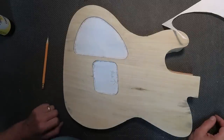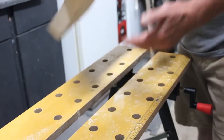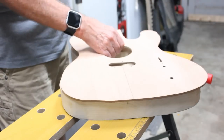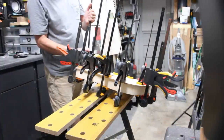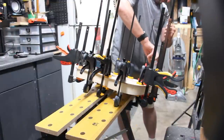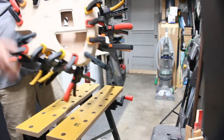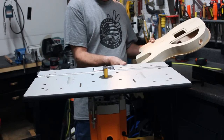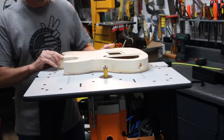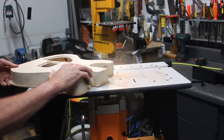I decided to go with two holes: one to give me access to the bridge and the bridge pickup, the other to give me access to the control knobs. Using a router, I came back with a bearing bit and gave myself a lip around there that I can now mark and build patterns to put into the back for the covers for the holes. I want to make sure I get the curve to fit for the jack. Now it's time to glue the face onto it. After smearing a lot of glue on there, I used a lot of clamps and let it sit overnight.